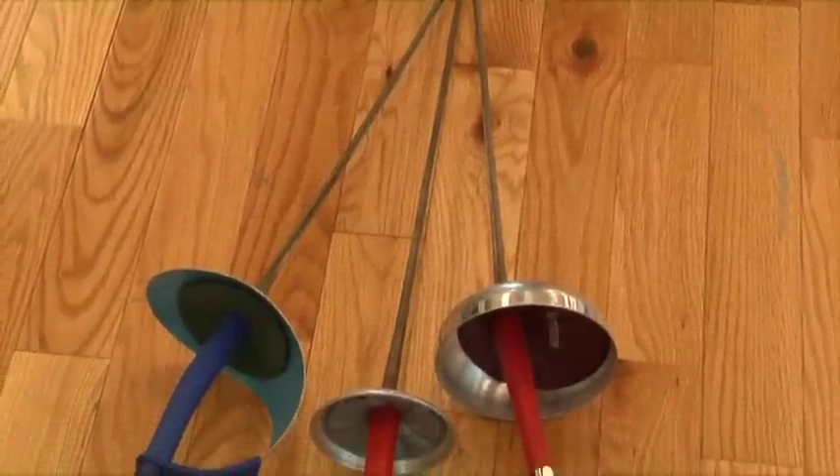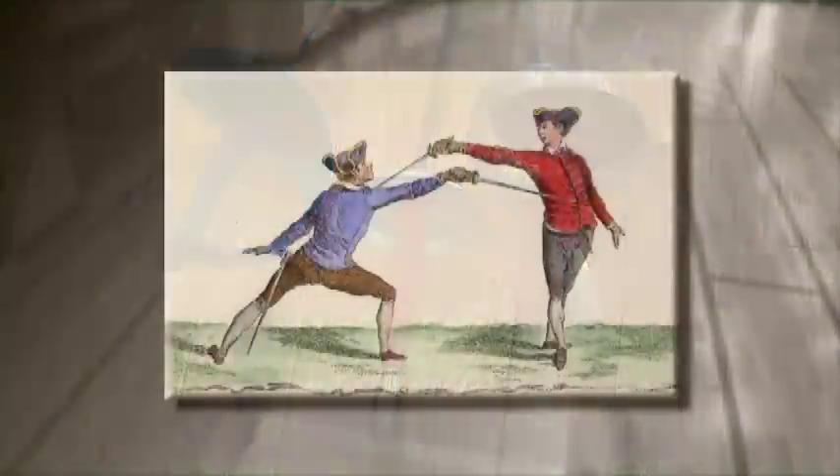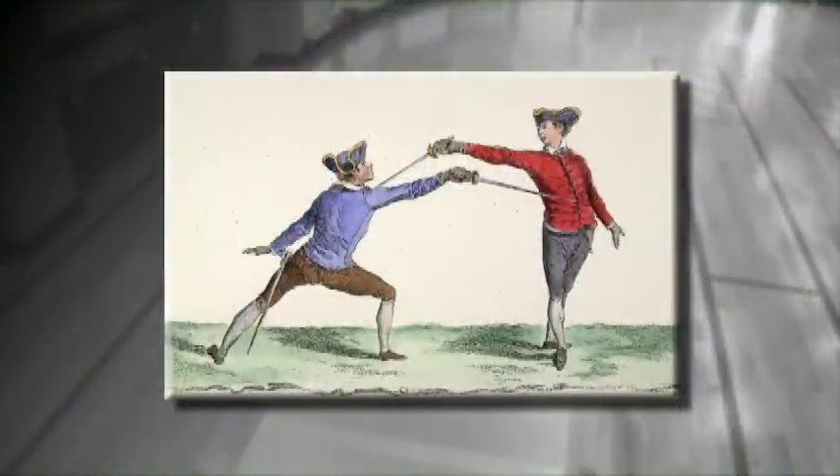Fencing obviously started with warfare back in the Middle Ages. In the 17th and 18th centuries, it became a sport in France. The first weapon to be used as a sport was the foil. It was developed to practice dueling. The dueling sword was now called the epee. And the saber is derived from the cavalry weapon used at the time. There was a big tradition in 17th, 18th, and 19th century Europe for sport fencing, primarily based on the foil.